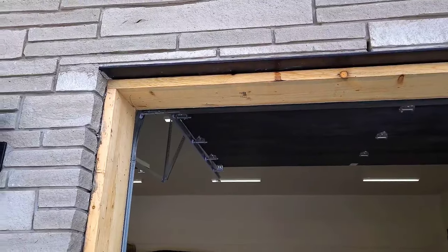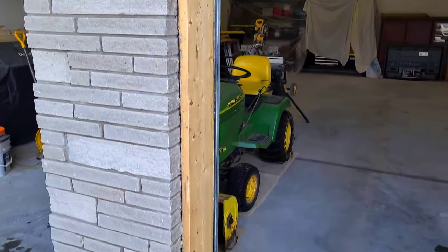Hey guys, today I'm gonna show you how to trim out a standard residential garage door. We're gonna wrap the sides with sheet metal — stay tuned, should be a good video.